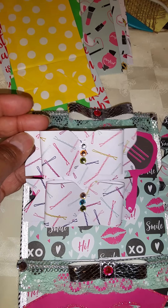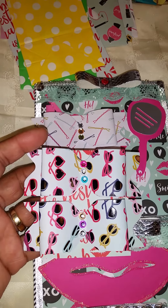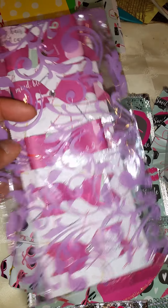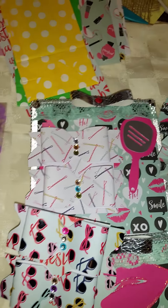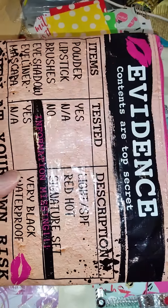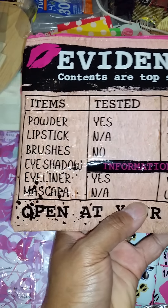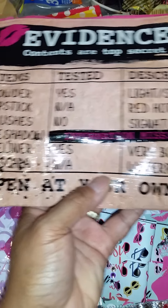I made her some bows with my envelope punch board to go with her stuff. And then I put the smaller bows — the two at the bottom are small and then these are medium size. And I found this at Dollar Tree. So it's just a whole pocket of goodies for her, which I'm not going to open — I'm just going to let her see it. That's how it looks. And she can open it at her own risk, as it says. Ha ha.